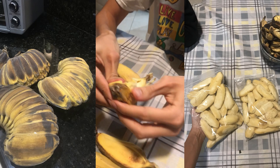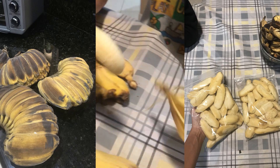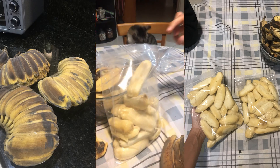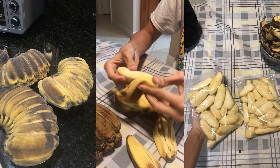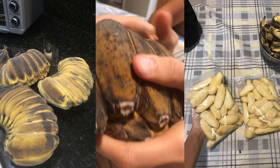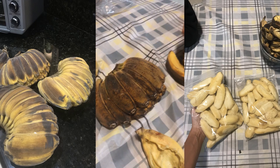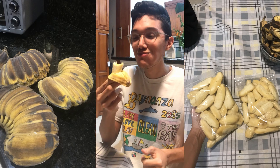These praying hands bananas are pretty ripe, so they were frozen. Even though the outside is dark, they're still good to eat — and they're delicious.